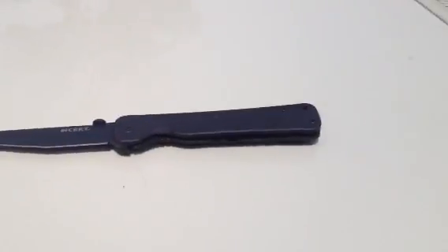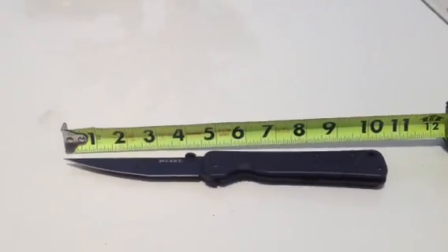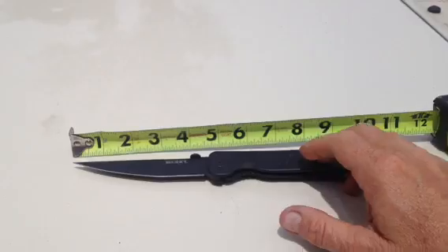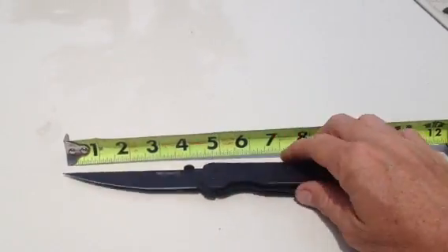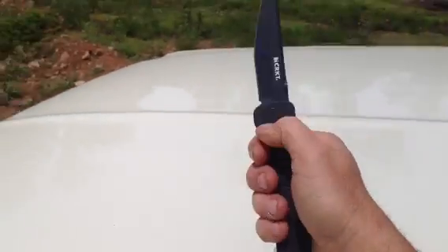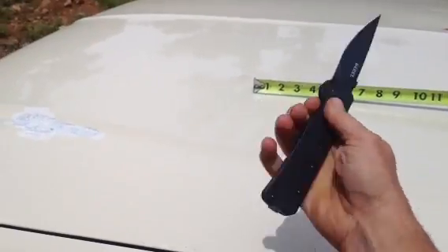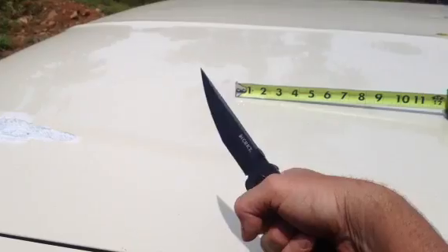Let me show you. I have a tape measure here. I think they said the blade was 4.52 inches long. There's my hand — I wear size large gloves for comparison purposes. There it is in the hand right there. It has a big handle relative to the size of the blade.